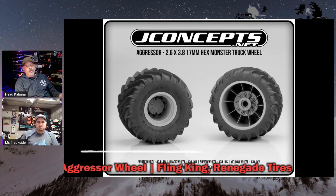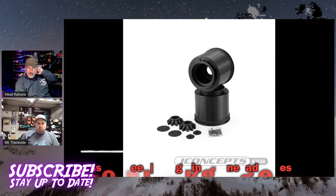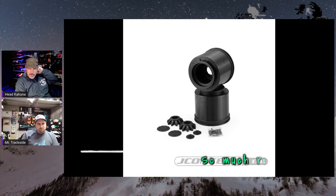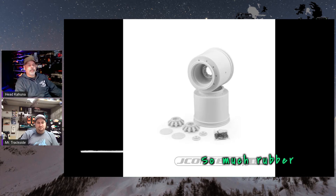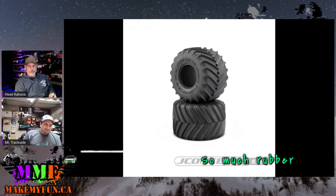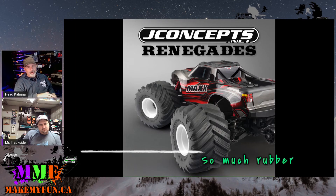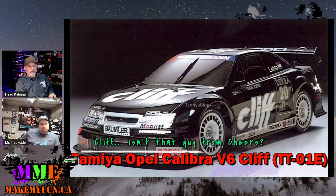The Renegade tire is also coming pre-mounted on the Aggressor wheel. The Aggressor wheel is coming in four colors — black, white, yellow, and silver/gray. The white is definitely dyeable. There's also a bright green that Tim is going to buy because everything he owns is bright green. The Renegades are a shallower tread, more like the tires you actually see on full-size one-to-one monster trucks.